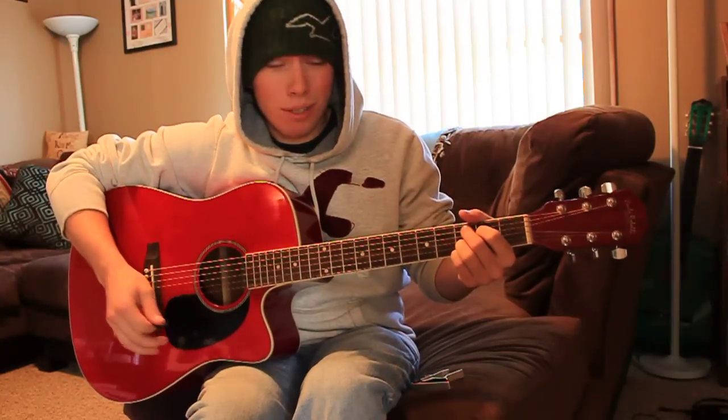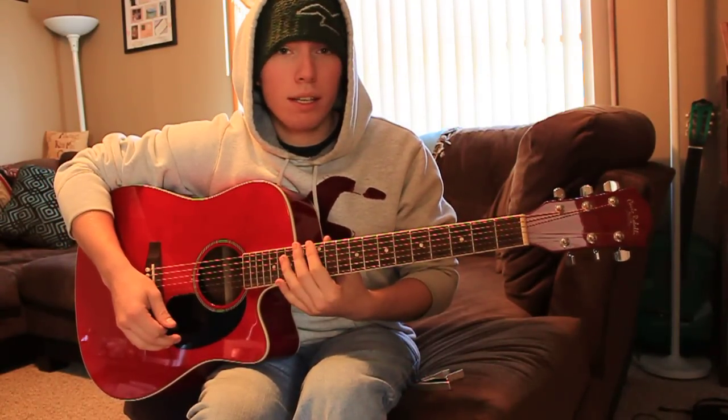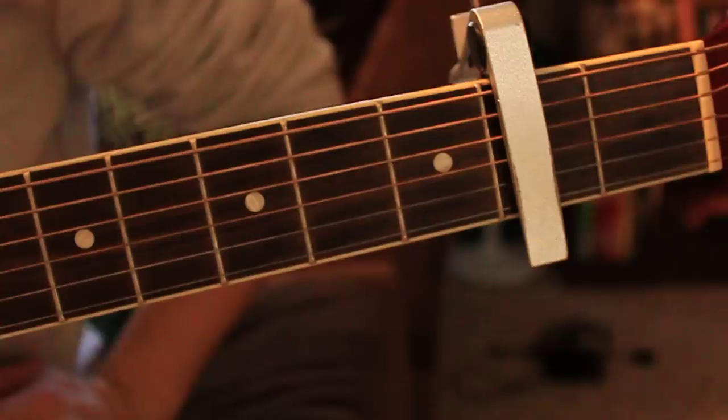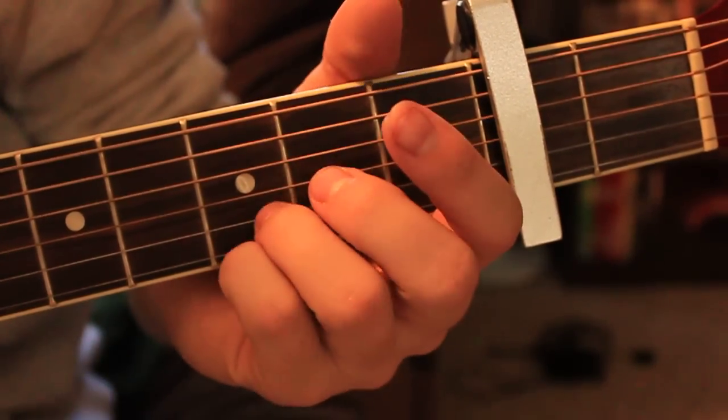Right now I'm going to zoom in on the first three frets where the song is played. Your pinky and your ring finger do not move through this entire song — they stay stationary on the first and second string, the B and E string, on the third fret.